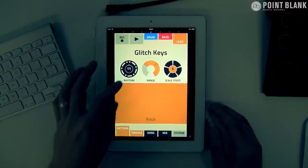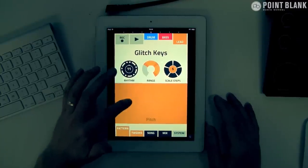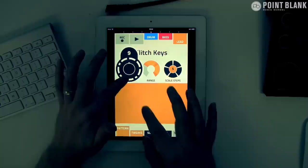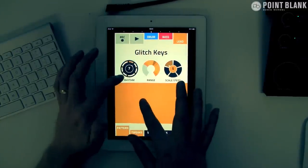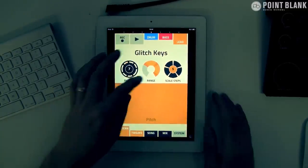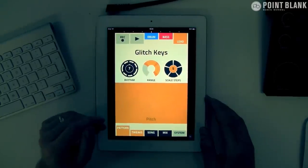This is a great interface. Over here is a series of different patterns that you can trigger — each number represents a different pattern. You can define the range, and then we've got the scale steps here to create some musical variation.